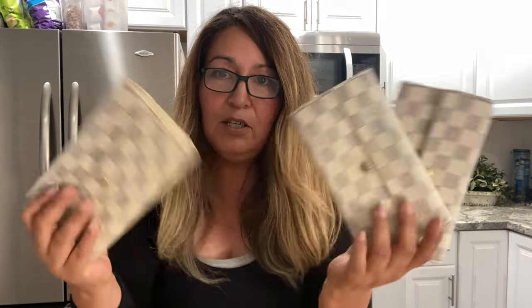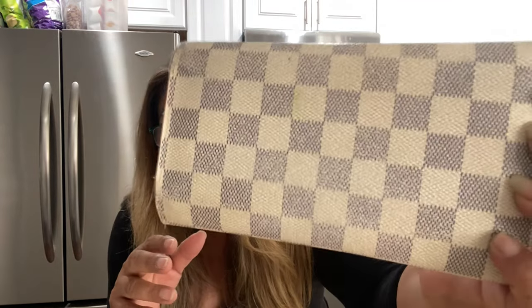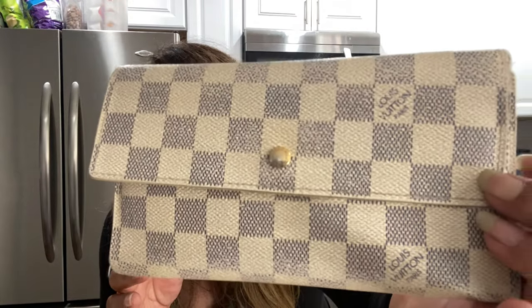If you like this video, please hit the like button and please subscribe to my channel. So what I bought were three Sarah Long Daumier Azur canvas wallets. I got all three of these for $250. Now, I don't buy brand new, I don't buy retail. I know that these are selling for like $350, and in worse shape — this is not bad, it's just faded. See the fade? But they're not bad.